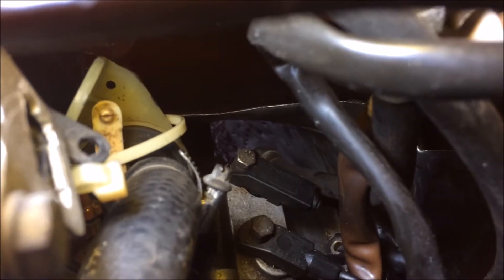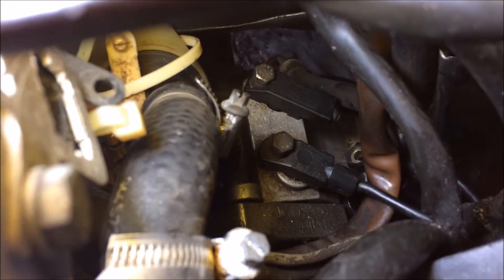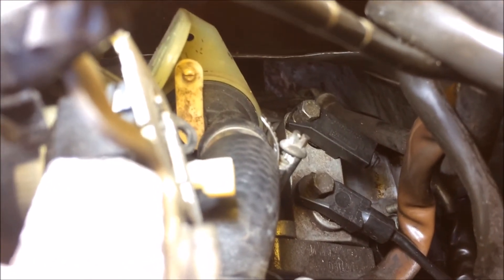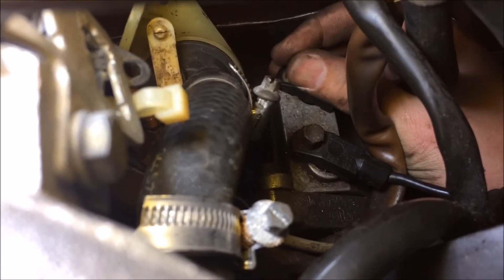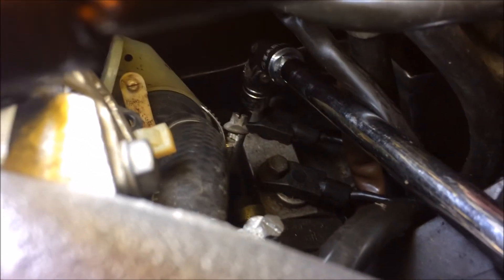With this tool in, now all I need to do is tighten the bolts on my bracket there, and that's it. Once you have the bolts in your bracket tightened down, be ready to go ahead and remove your tool. Once your gap is set with your tool, you can put your speed sensor back in and tighten it down, and this job is done.